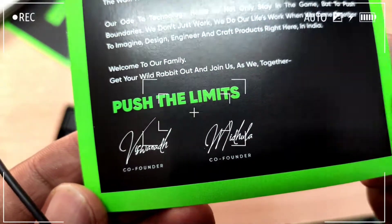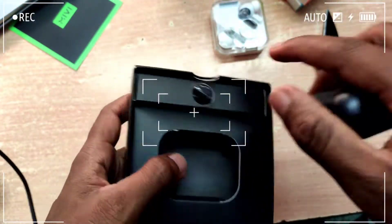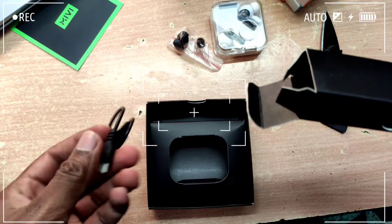There are two items here — we are going to remove them. Let's see what's inside and prepare to go through the contents.